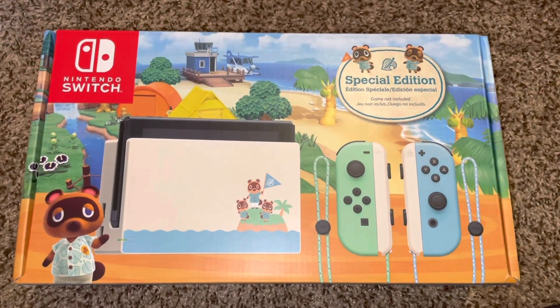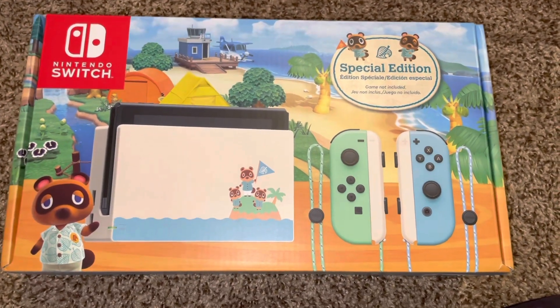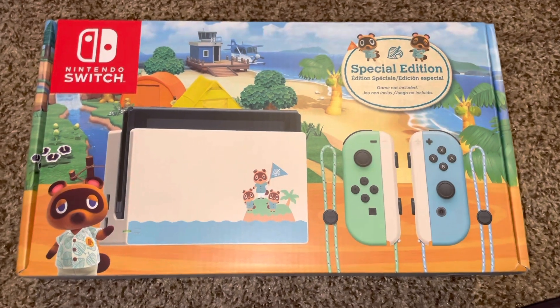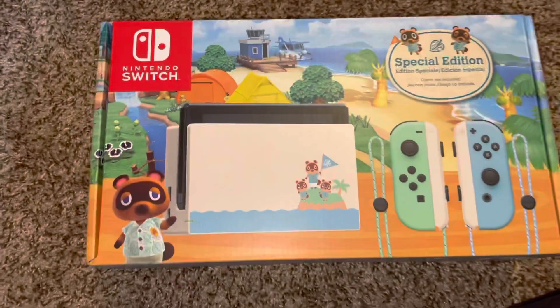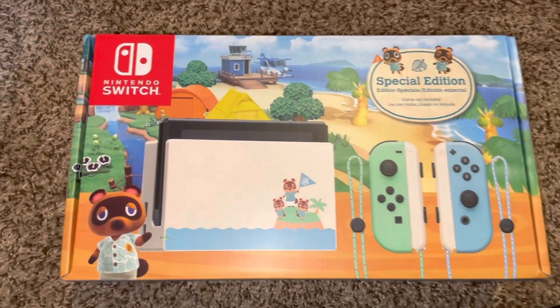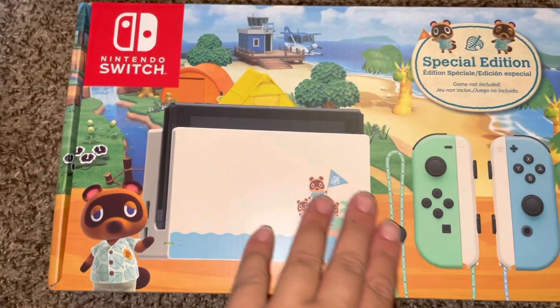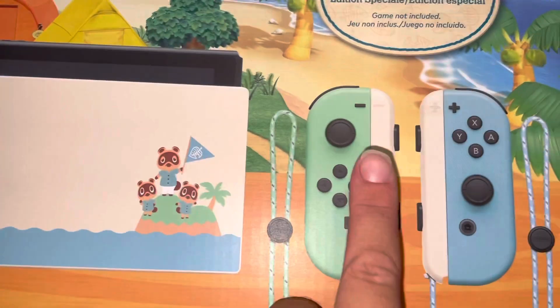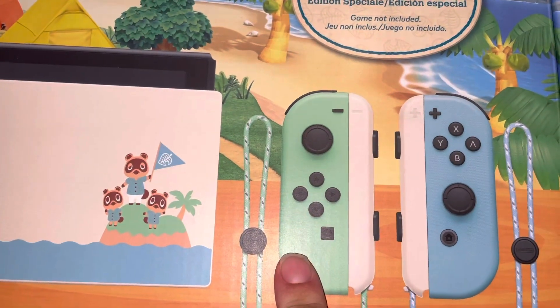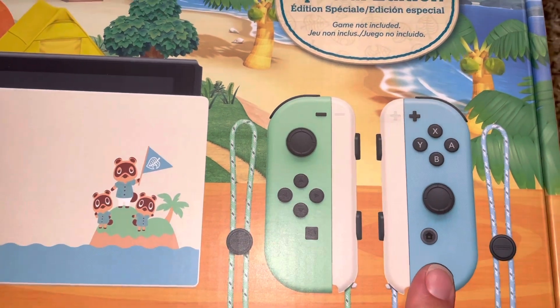Hey everyone, so I'm going to be showing you the Nintendo Switch Animal Crossing New Horizons Edition. You can see this is a special edition console. I'm going to be showing you everything here. You can see it has the characters on the front of the console, and then it comes with this light green and light blue controller.